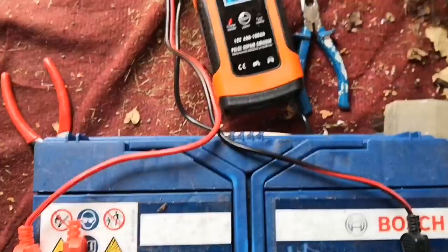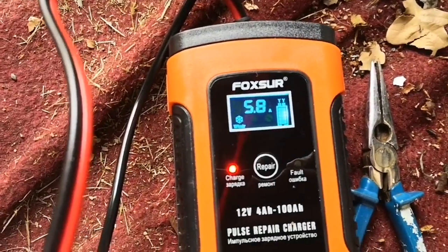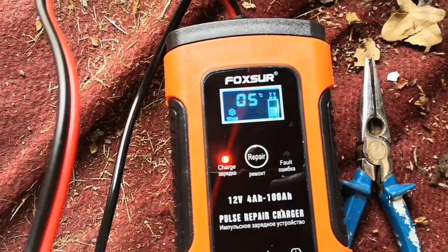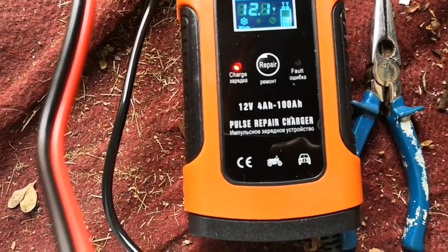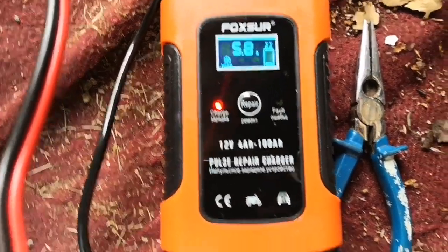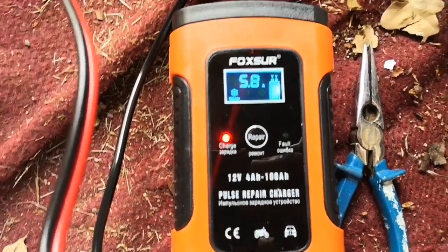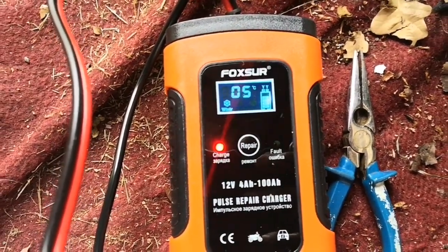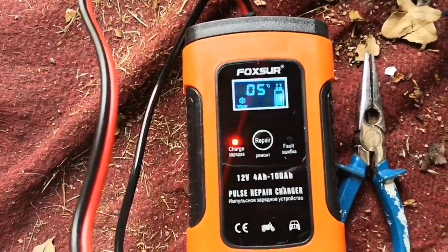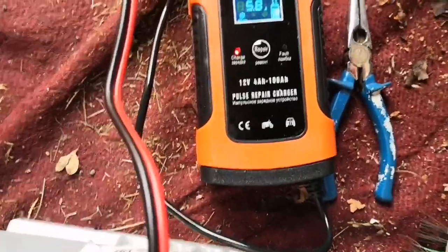And then once you connect to the mains, it says charging, and it tells you the amperage that it's charging at. So it's charging at 5.8 amps at that voltage. This has a number of modes — it has winter mode, summer mode, normal mode. And it had very good reviews on Amazon, including people who claim that it resurrected their dead batteries. So either way, I'm curious to see what this will do.